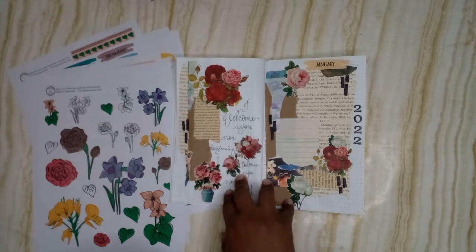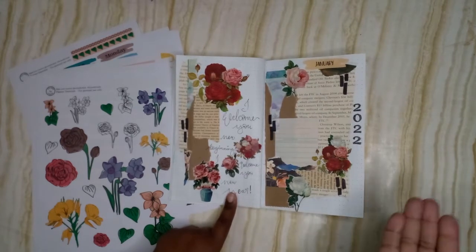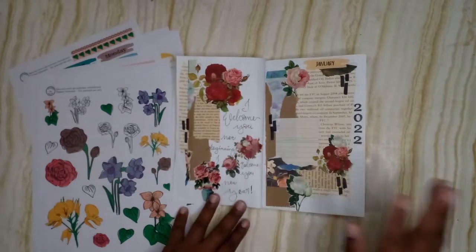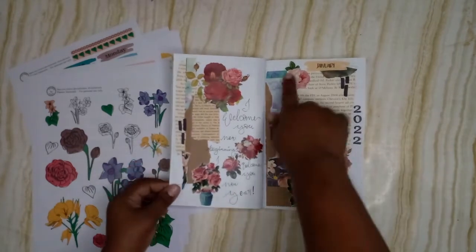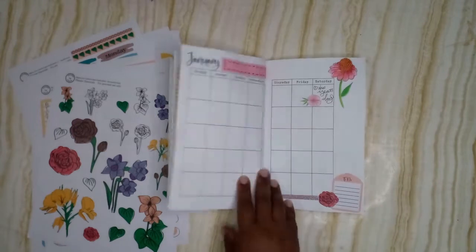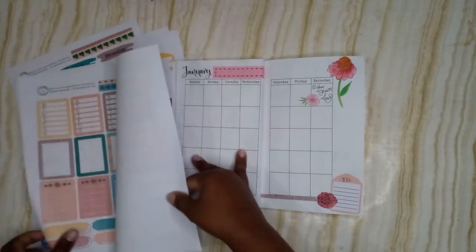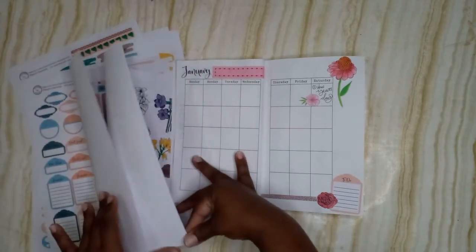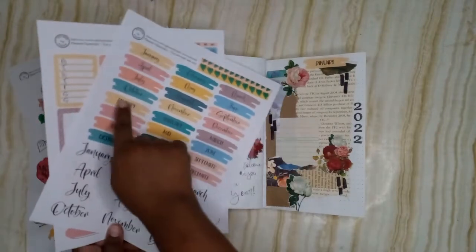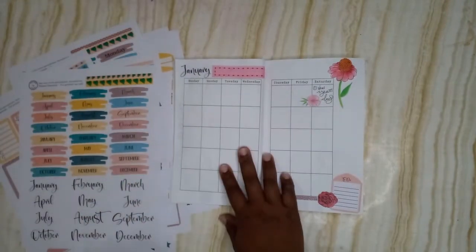I just tore up some pages and put them down. The printable here is called 'Where Is Your Trust,' also available in my shop — it was a freebie for the Saved by Grace Bible journaling conference, but if you missed it you can pick it up. We have January 2022 with a little space for her to write. Then going into the monthly setup, we have January — these are part of the kit — and we have the paint swatches right here.